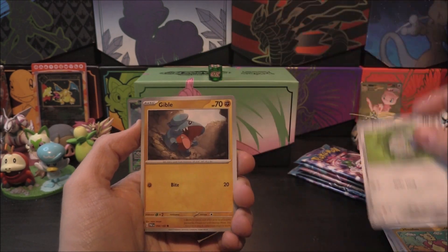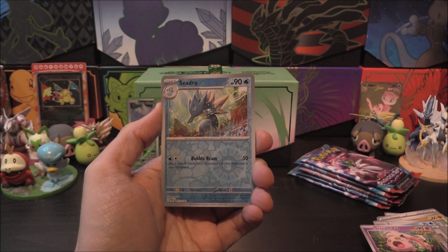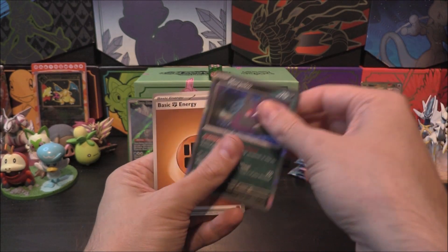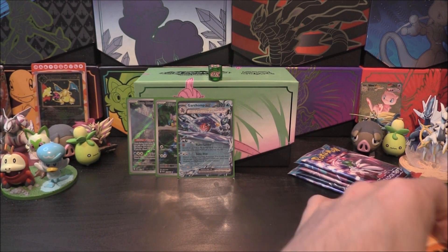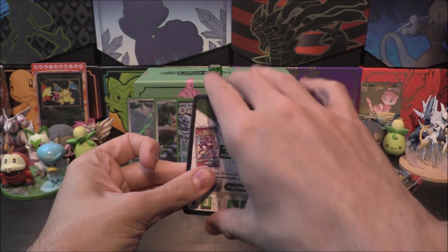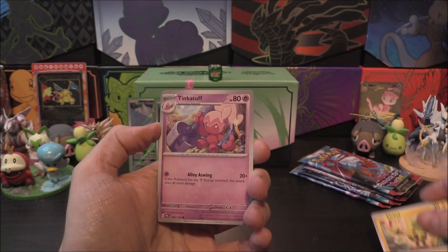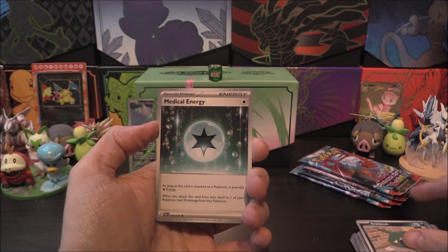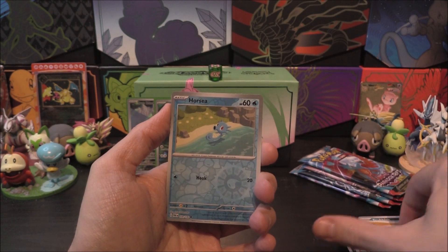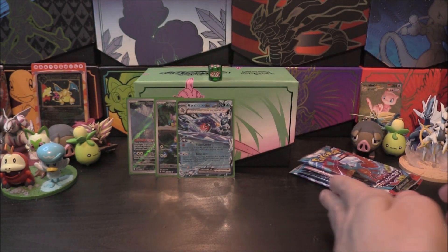Pack four: another Mean Foo, Ferroseed, Gible, Panpour, Mienshao, Rika, Scream Tail. First reverse is a Seedra, second is a Ferrothorn, and our Hollow or better is a Morpeko — very cool. Pack five: Wimpod, Elekid, Tinkatuff, Trubbish, Medical Energy, Iron Bundle, Glyscor. Glyscor reverse, then a Horsea, and our Hollow or better is an Exeggcute right there, with a matching energy as well.